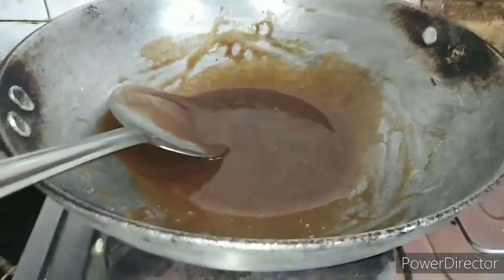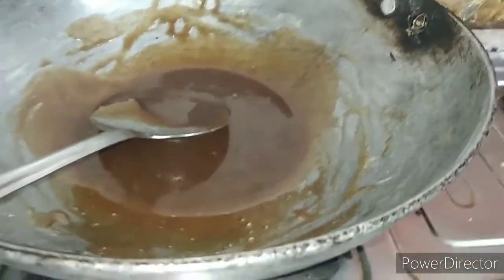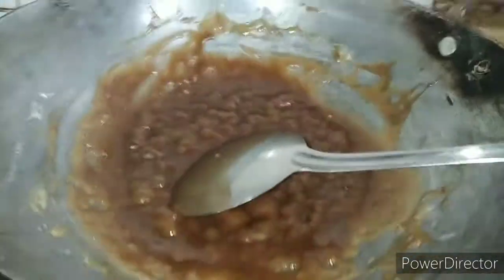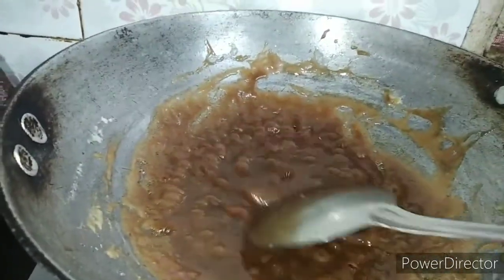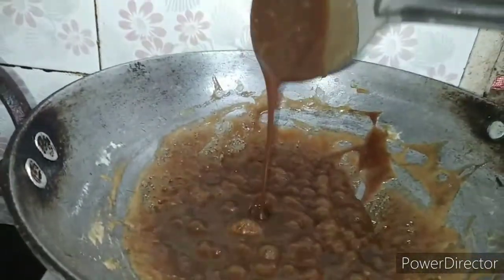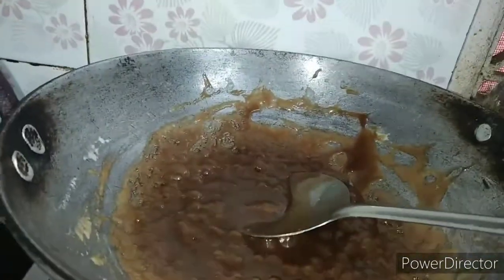You can see, guys — I have kept the gas on low. So on a low flame, we have to let the butter cook for about 5 to 10 minutes. After that, I will add a little more butter into this.